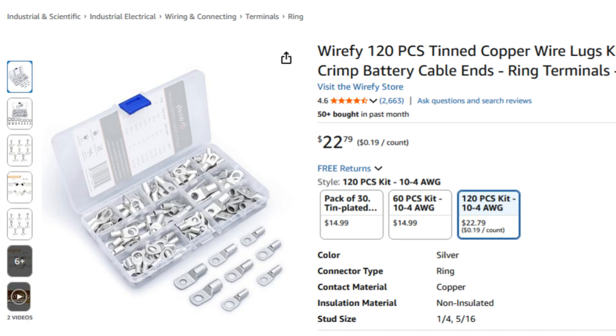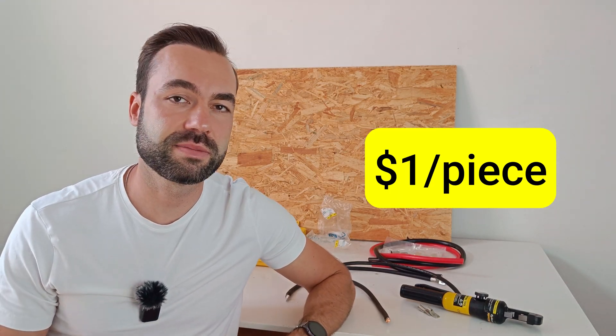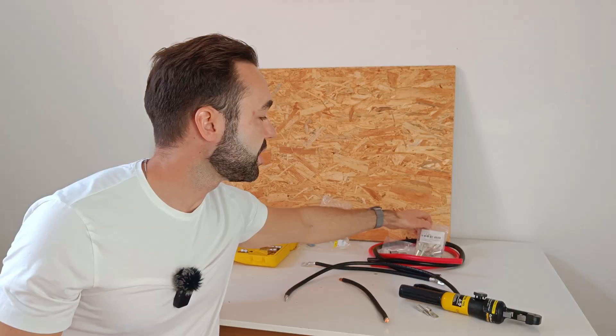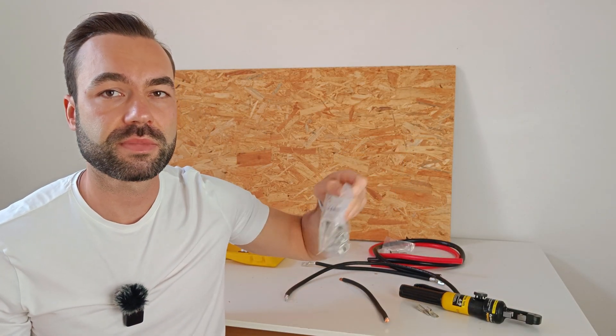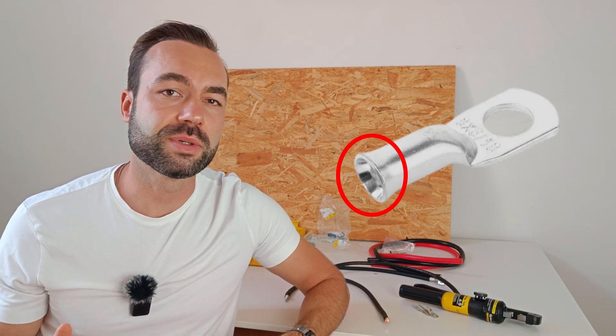So how do you avoid bad quality lugs? First, you can check the pictures in the reviews people are leaving — you can usually spot the thin walls. Secondly, and usually the most useful, is the price: $23 for 120 lugs is a dead giveaway. Quality lugs will cost you at least $1 a piece, not 20 cents. I get my lugs from an online electrician store, and I also found quality lugs on AliExpress and Amazon, including ones with a flared connection which makes it easier to insert your cables. I'll link both in the description.